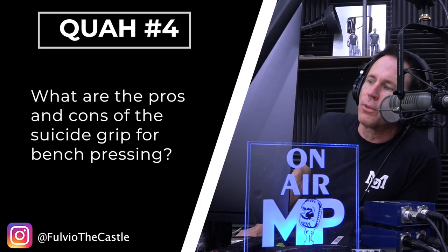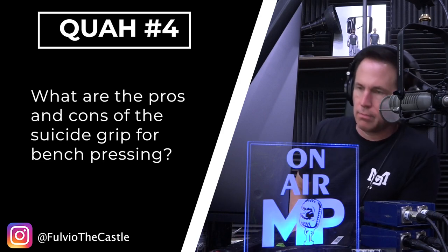The next question is about the pros and cons of the suicide grip for bench pressing. I think the name alone will tell you the cons. The suicide grip is a thumbless grip — you're holding the bar without your thumb around it. You'll see a lot of powerlifters, strength athletes, and some bodybuilders press this way.